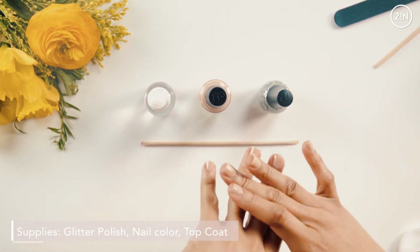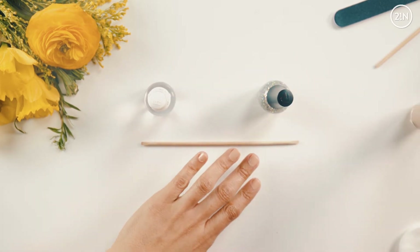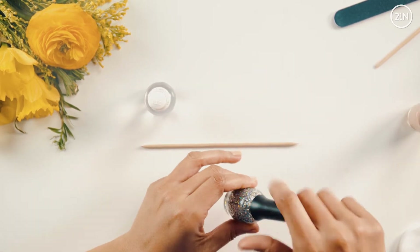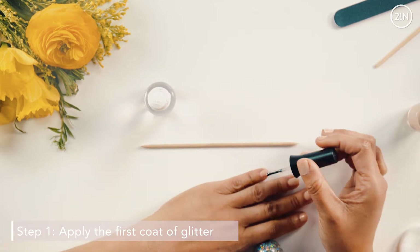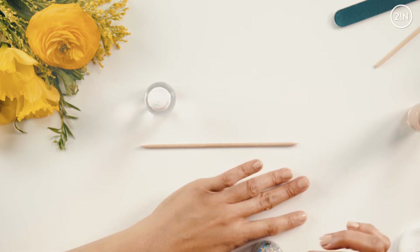So let's get started. I've already put my color on, as you can see. I'm going to go this to the side and I'm going to start with the glitter. I'm going to take the polish and start a little more than halfway down the nail and polish up one coat.